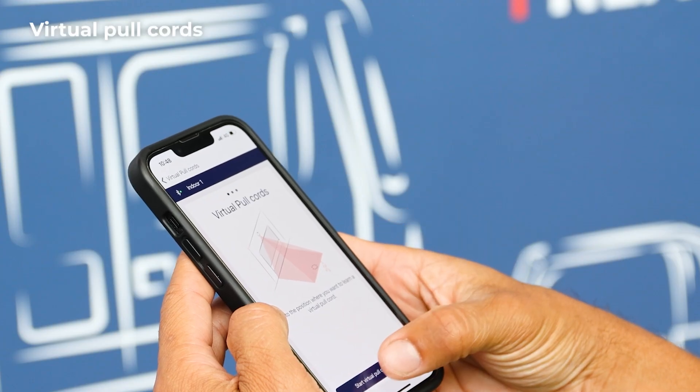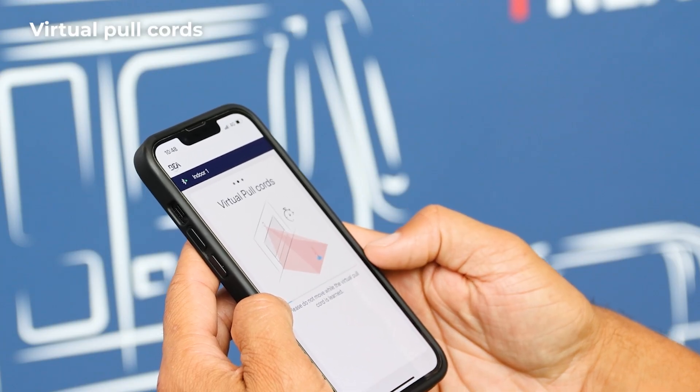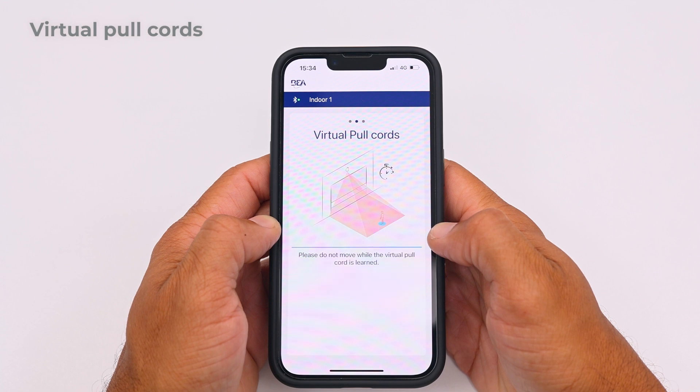Then start the pull cord learning. Please do not move until it is completed successfully.